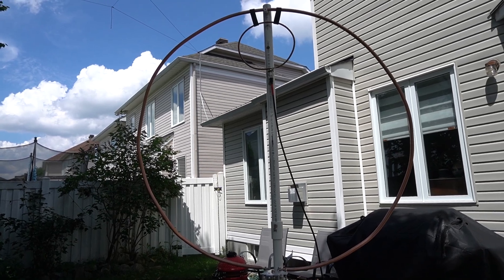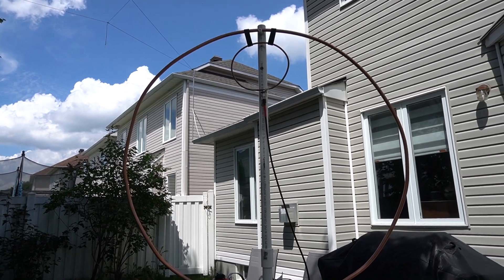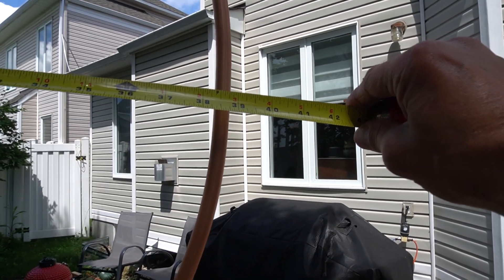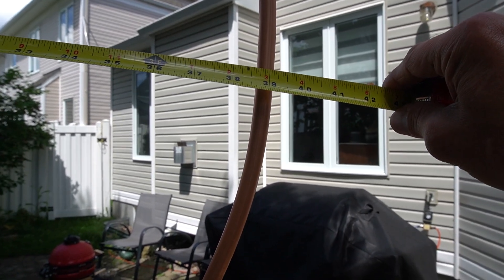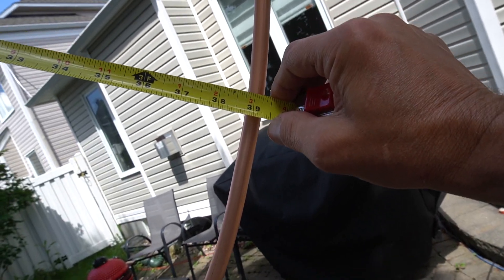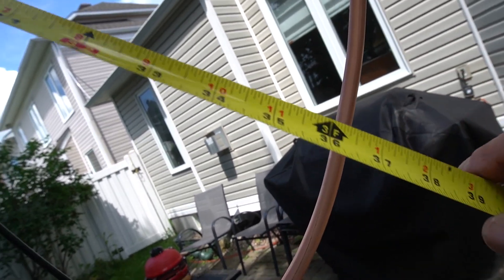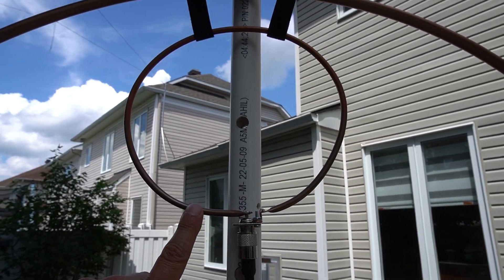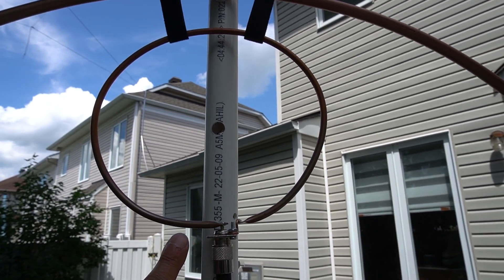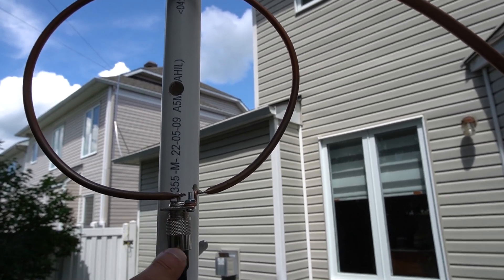The copper tubing comes all coiled together, so you have to uncoil it to make the circle. The diameter of the loop is about 39 inches. So there we go — 39 inches diameter, ten feet long, half-inch copper tubing. The coupling loop, which is the smaller one, is quarter-inch diameter copper tubing, and here we have the coax coming out.